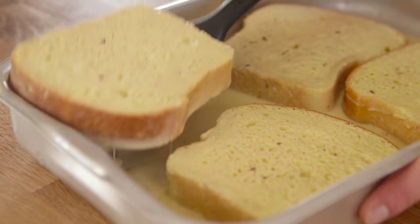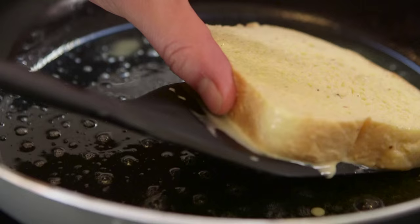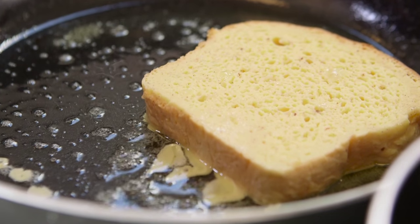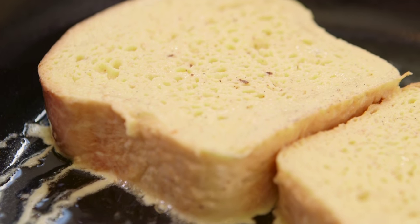To cook your bread, allow the excess egg custard to drip off, then fry it in a pan with a little bit of coconut oil and a little bit of butter. What you get is the amazing flavour of both without the butter burning — another top tip from you.